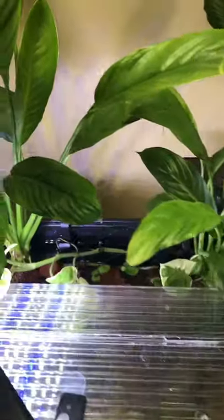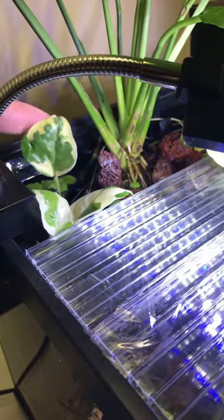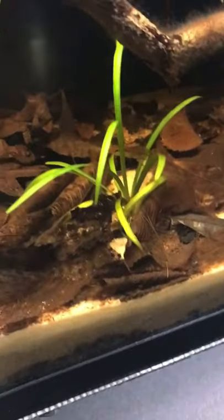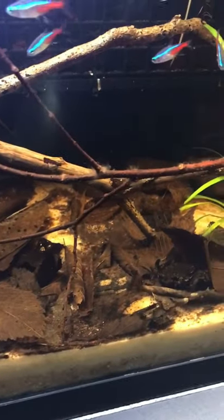I also added cuttings of pearl and jade pothos to help with filtration and add some color. As time goes on, I plan to add more leaves to get a good solid layer of leaf litter, but other than that, I want to keep this setup exactly the way it is.